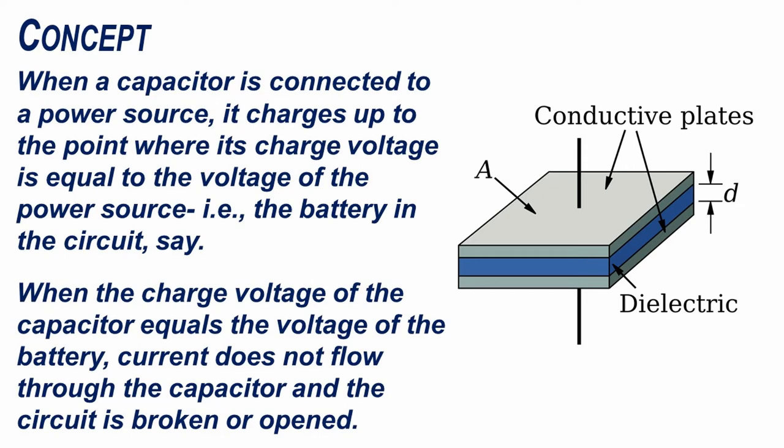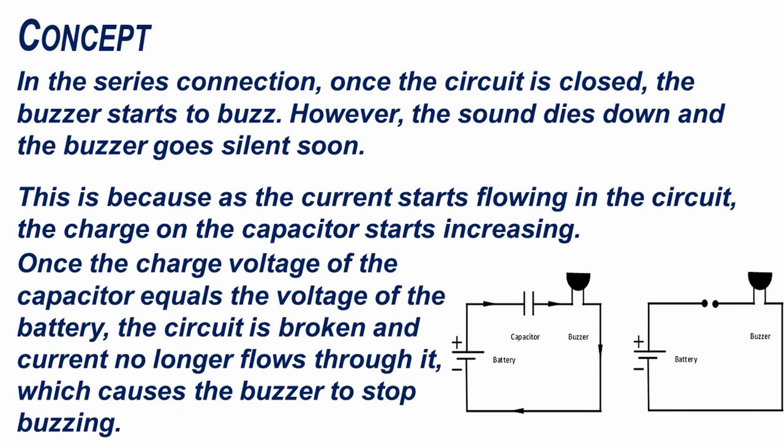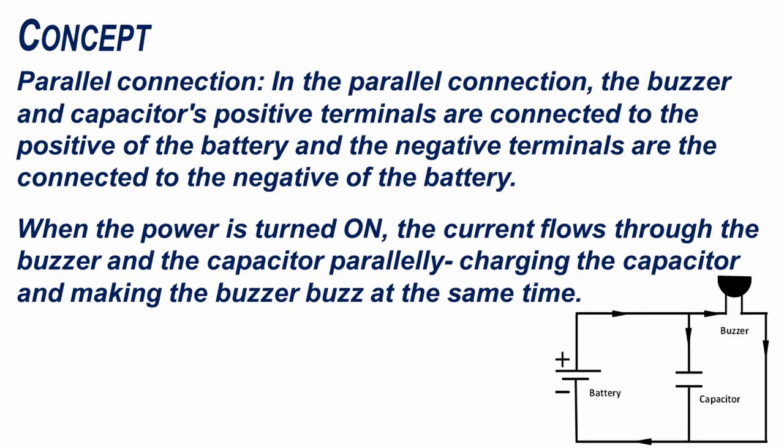When the charge voltage of the capacitor equals the voltage of the battery, current does not flow through the capacitor and the circuit is broken or opened. In the series connection, once the circuit is closed, the buzzer starts to buzz. However, the sound dies down and the buzzer goes silent soon. This is because as the current starts flowing in the circuit, the charge on the capacitor starts increasing. Once the charge voltage of the capacitor equals the voltage of the battery, the circuit is broken and current no longer flows through it, which causes the buzzer to stop buzzing.